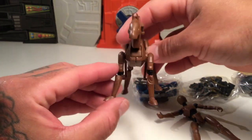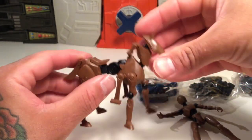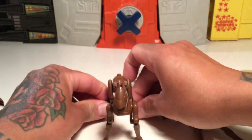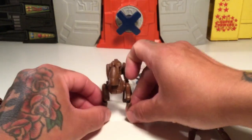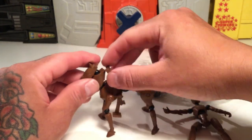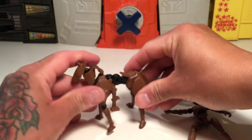Obviously got a horse body, which is pretty neat. It's a lot of articulation here with the legs and stuff. It's got little handlebars for this robotic horse.